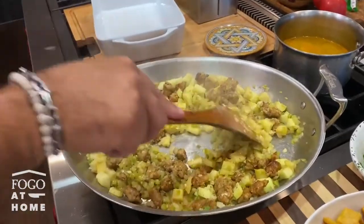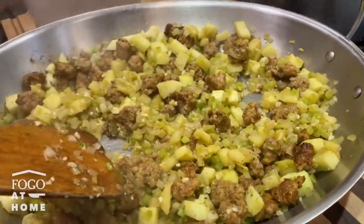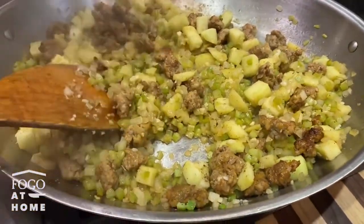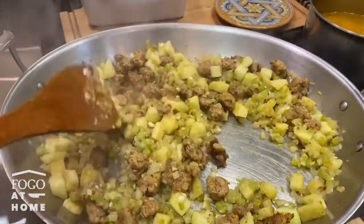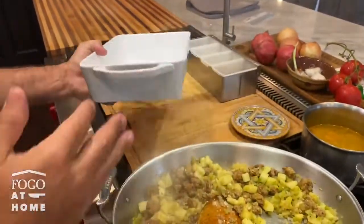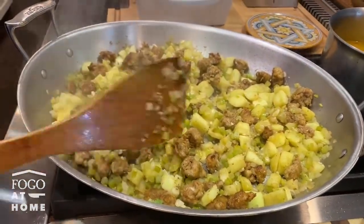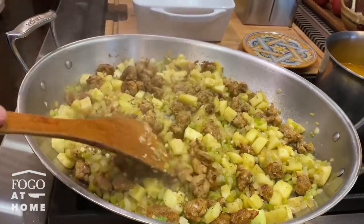We want to sweat the ingredients a little bit but not too much — we want them to stay firm and keep the color bright. Because we are going to add the chicken stock that we were talking about before, the croutons, the parsley, and we're going to transfer everything into a casserole and put it in the oven for about 20 minutes until the top is very nice and crispy and all the flavors blend and bloom together.